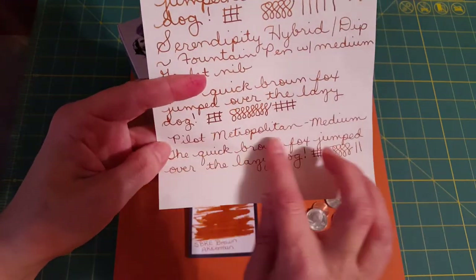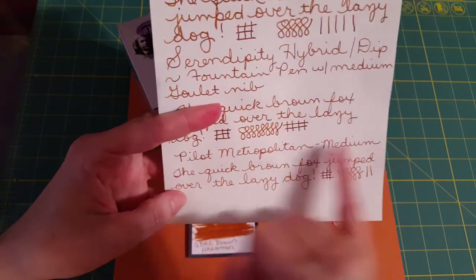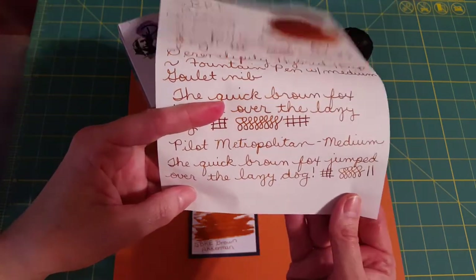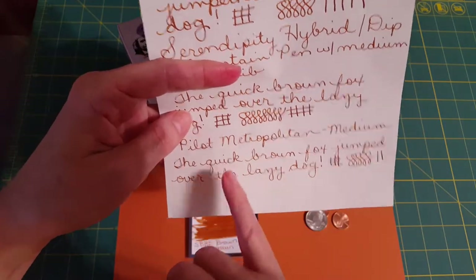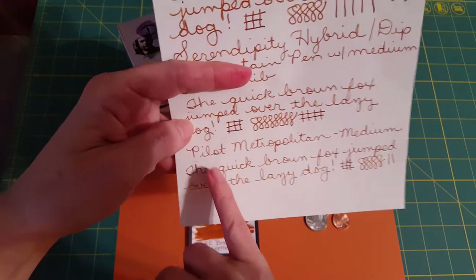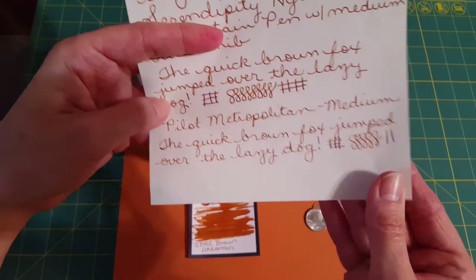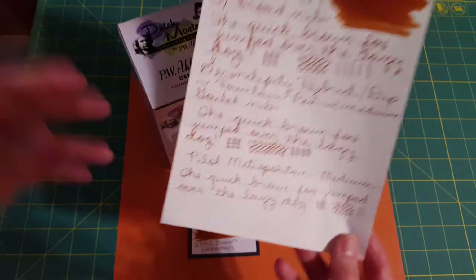I also put this in my Pilot Metropolitan medium. I hadn't written with that pen in a while and the writing experience wasn't as good — but that's nothing to do with the ink. I looked at it under my loupe and it was scratchy. It depends on the paper and other things — I'll probably have to do some nib smoothing. But you can still see shading even with the Metropolitan's extremely thin line.